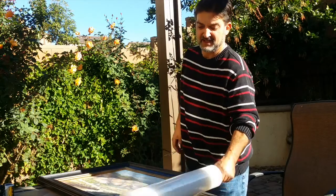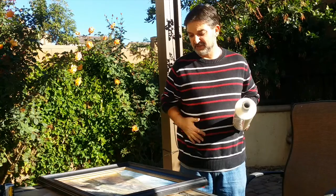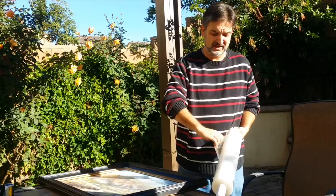First, I wrap it in saran wrap just to keep it clean and keep anything from getting on it or from directly touching the painting.